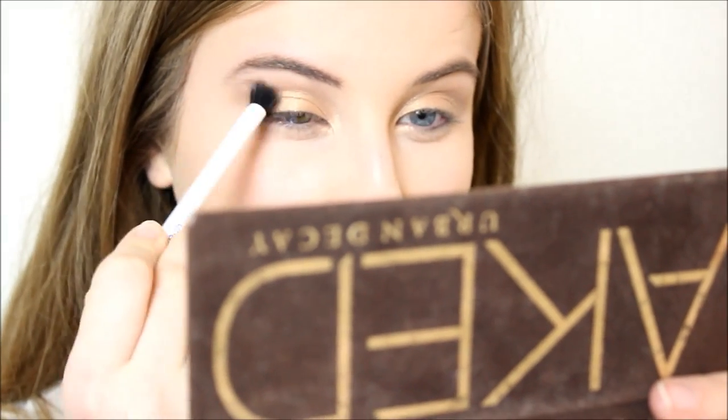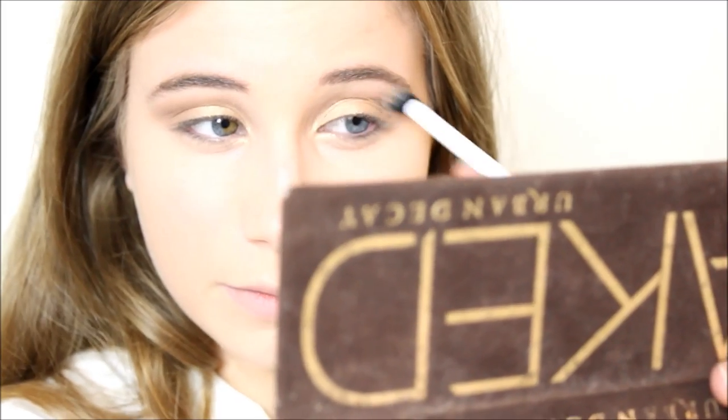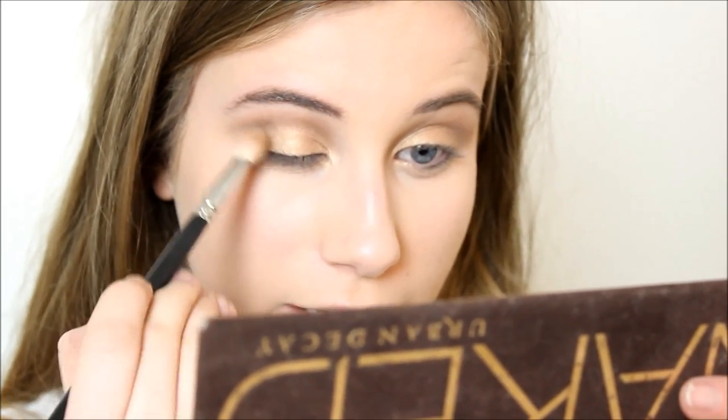I'm going to take this Real Techniques Duo Fiber brush to blend out the outer edges of the crease and make them really soft. I don't want this look to be too heavy like a smoky eye — I want it to be very soft and focused on the gold. So I'm taking some Buck on this brush and adding that into the crease for depth, then blending everything out with a bigger blending brush.